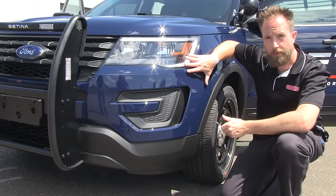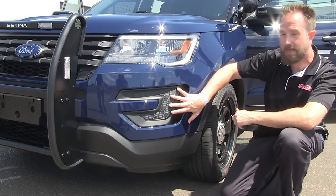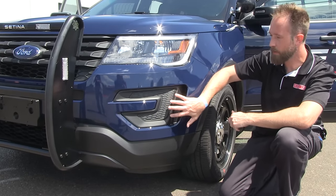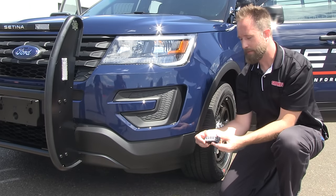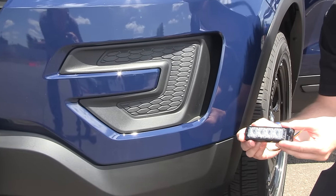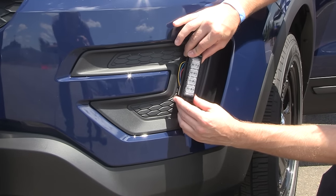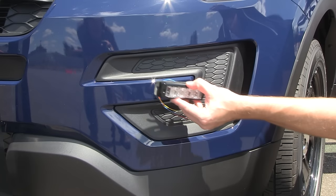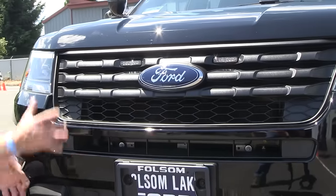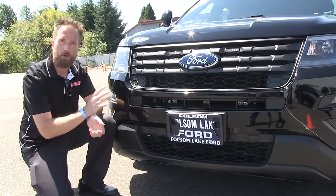Here we are with another 2016 Utility Interceptor at the show. This has the blank insertion — rather than the lower auxiliary lamp, it is a blank fascia insert. With the blank, it allows for easy mounting of lighting product. For example, we have one of our SirenNet brands — this is our GL1 LED light head. It can be installed vertically onto the blank portion here, or for a horizontal mount, affixed onto the extension. With the redesign of the front fascia center portion, lighting product has become quite easy to install on the front of these vehicles.